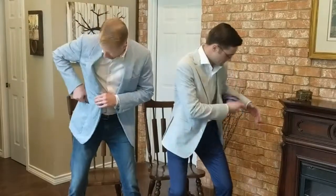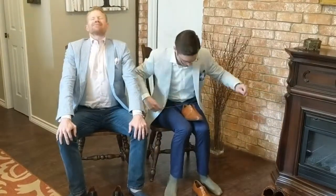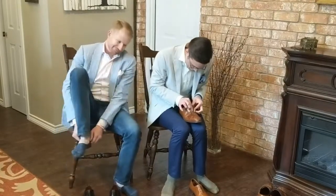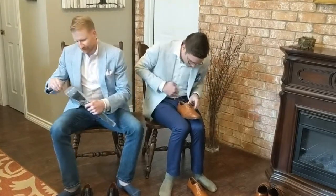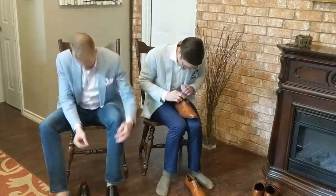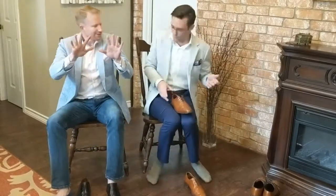On your mark, get set, go! Done — ow! Zip ties! Brilliant! Yes...